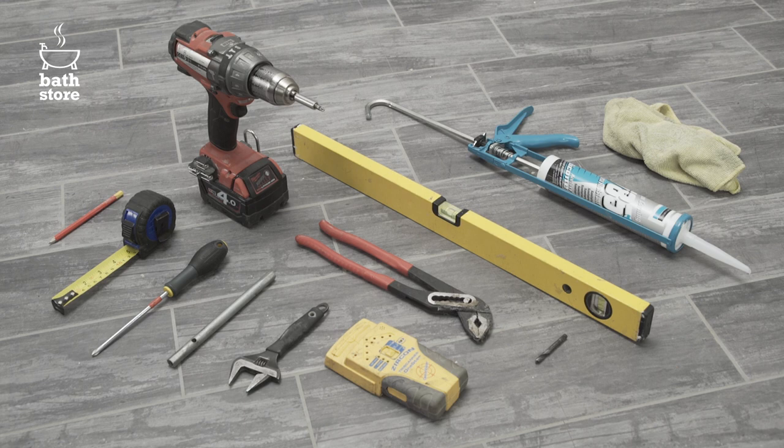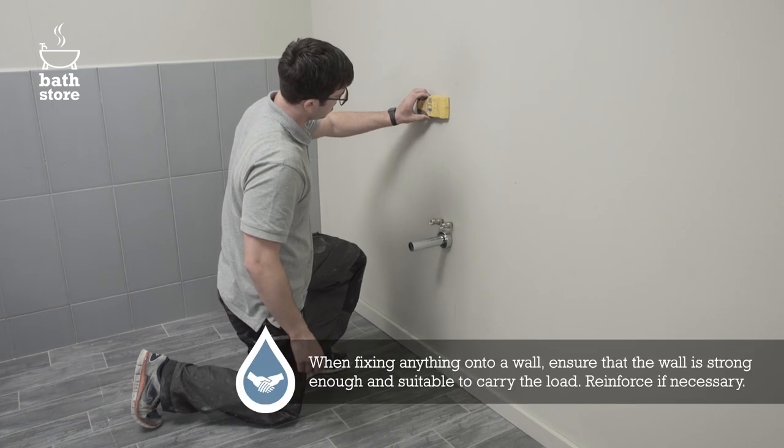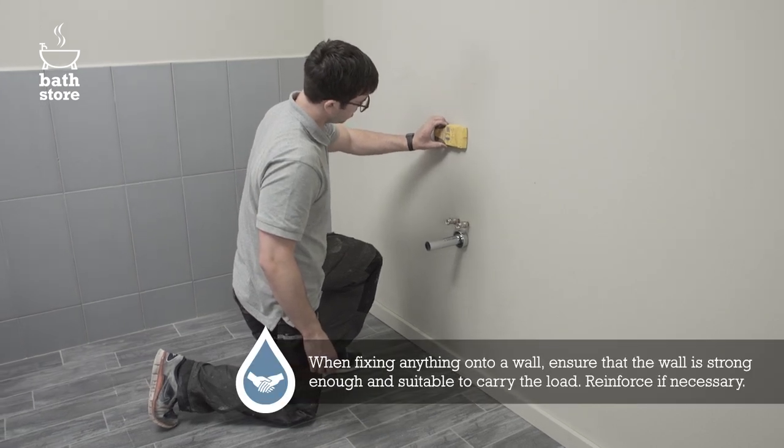You'll also need silicone sealant with gun and a cloth. When fixing anything onto a wall, ensure the wall is strong enough and suitable to carry the load. Reinforce if necessary.